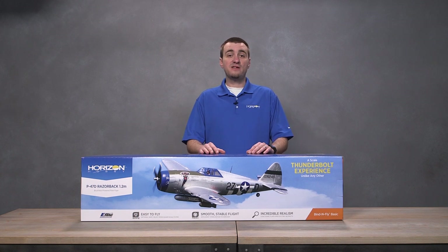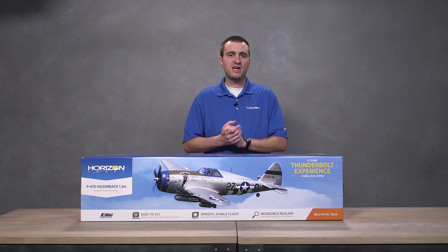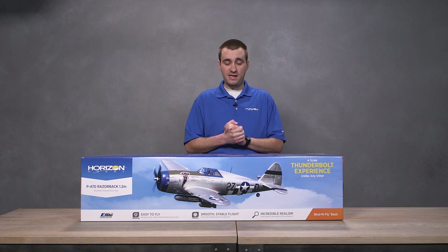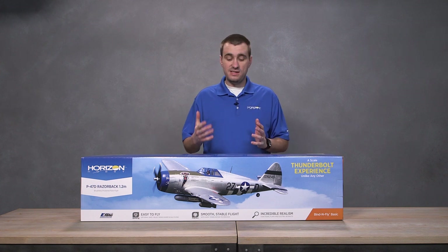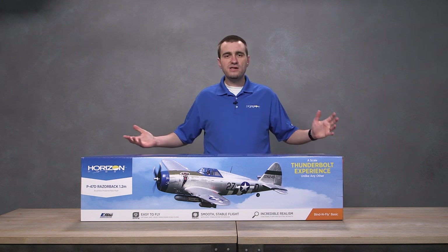Hey everyone, welcome to an unboxing video for the E-Flight P-47D Razorback. This is something we announced a couple years back and it started hitting store shelves beginning of 2018. We just got one of these in stock that we're going to do a bunch of content videos for, so why not just do an unboxing video?